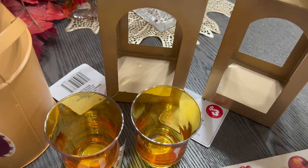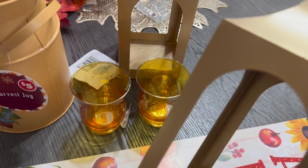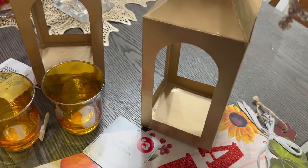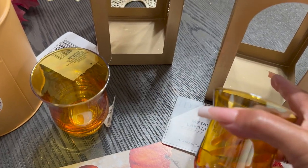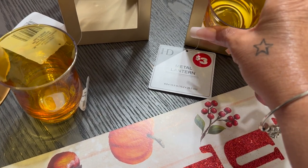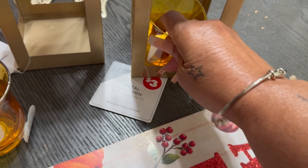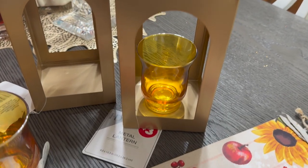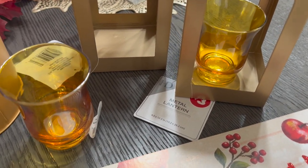I also have two of their gold lanterns from Dollar Tree — they are so cute and they were $3 each. When I saw them I said I have to get two. I was thinking about putting the amber glass piece inside the lantern like so, and maybe adding a tea light in there. I think that looks so beautiful!